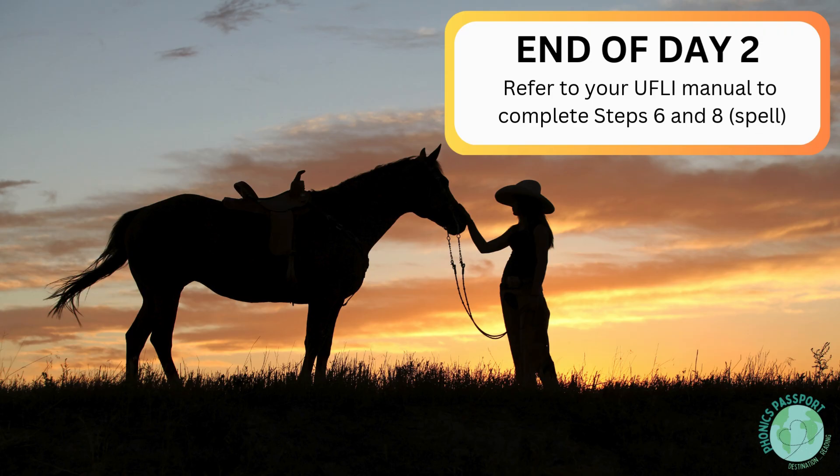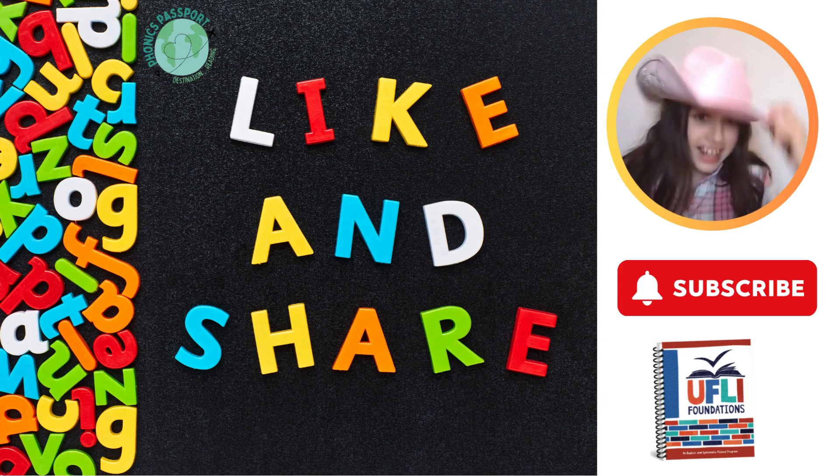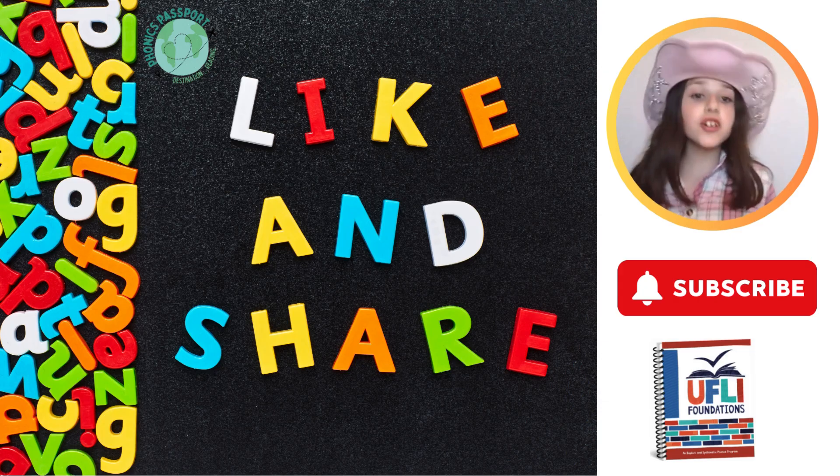As our journey comes to an end, teachers, please complete the word work activities and Step 8 spelling within the U-Fly manual. We hope you enjoyed your ride. Thank you again for traveling with U-Fly. Can I get a yeehaw? Thank you, U-Fly, for your amazing curriculum.